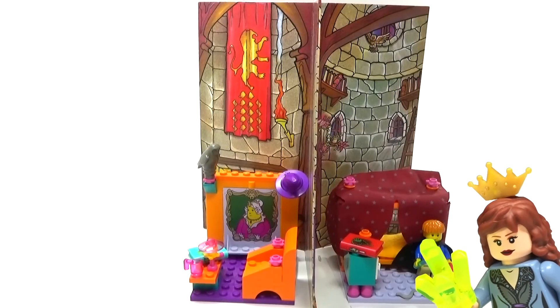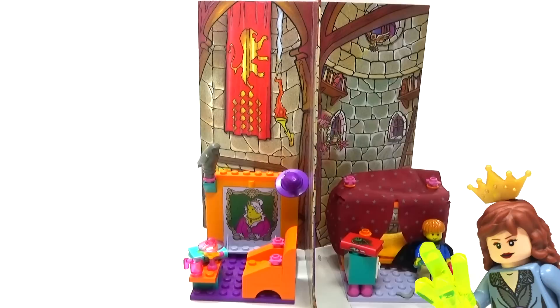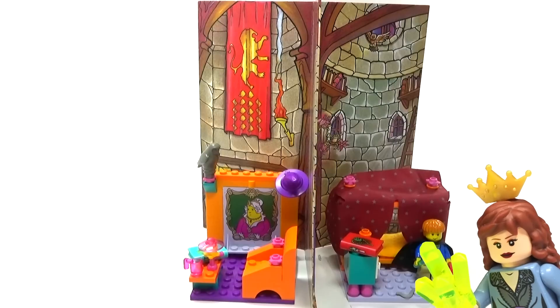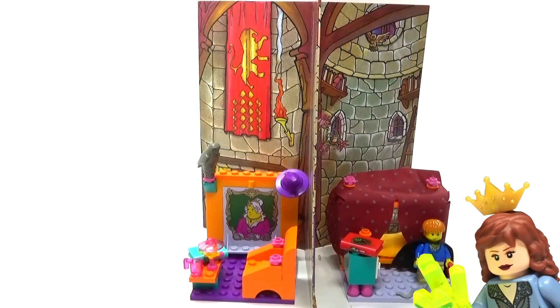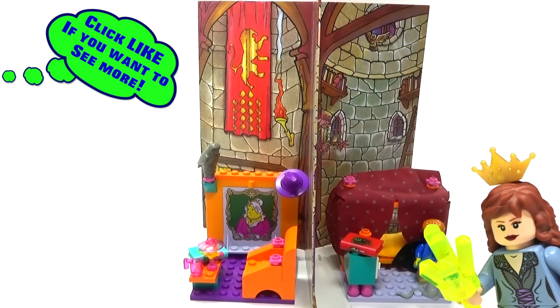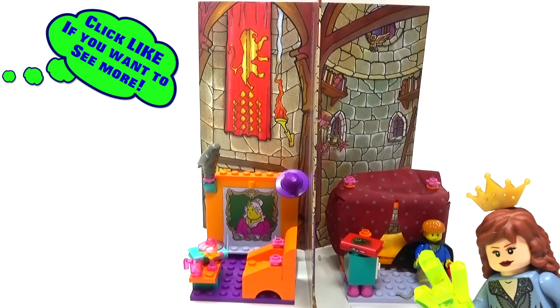Hey guys, Brick Queen here with my updated review on this awesome little colorful Harry Potter set. This particular one is called the Gryffindor House. Before I go any further, I just want to remind everybody to make sure you have subscribed and clicked that bell to turn on notifications so you can see all my upcoming Lego Harry Potter videos. YouTube will tell you every time I go live — or at least they're supposed to. Notifications don't always work like they should.